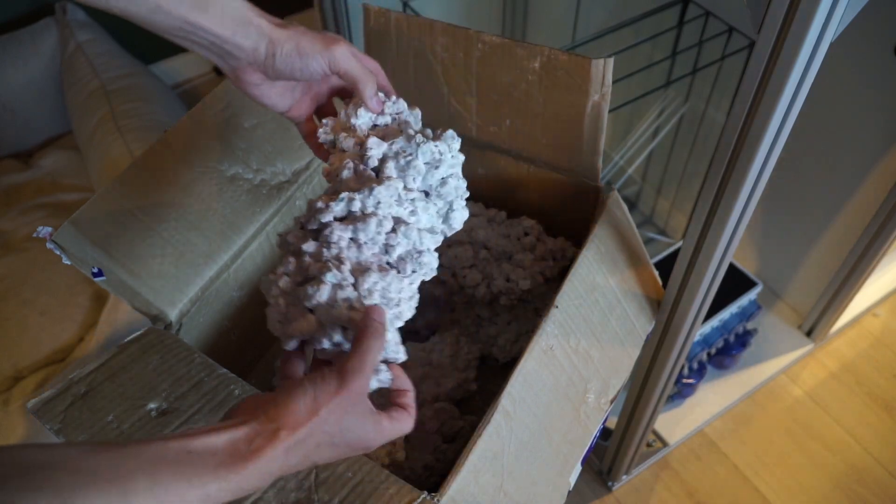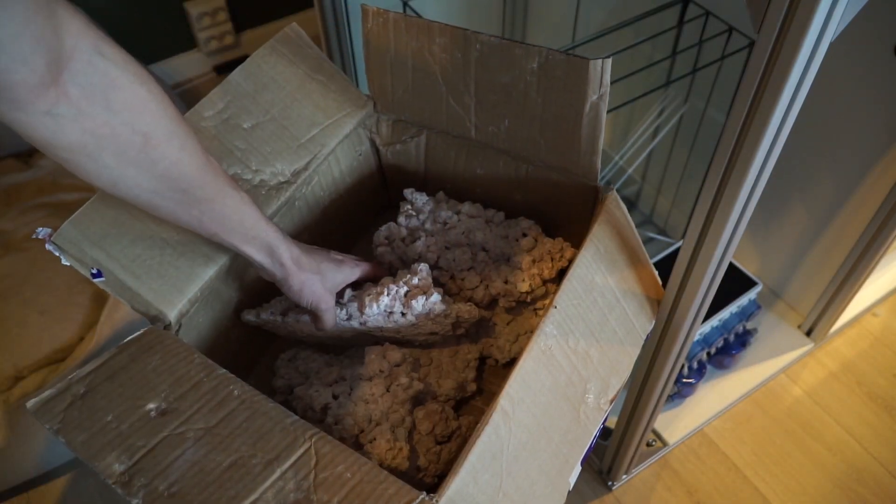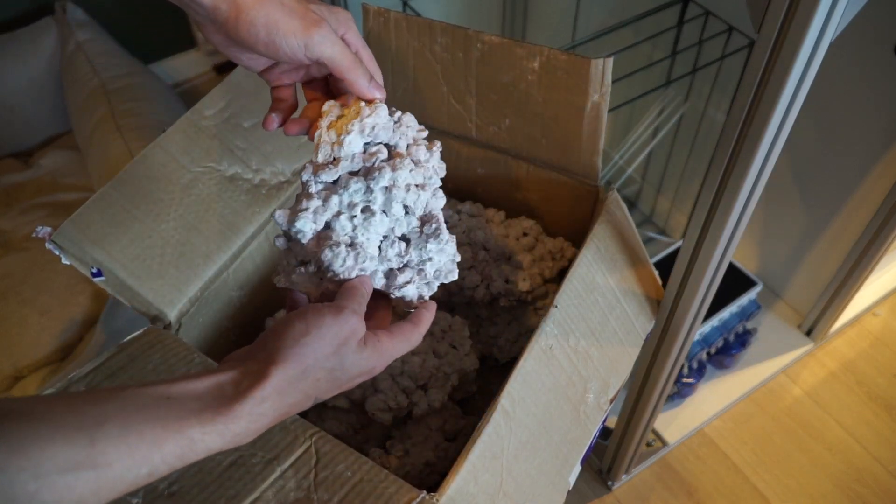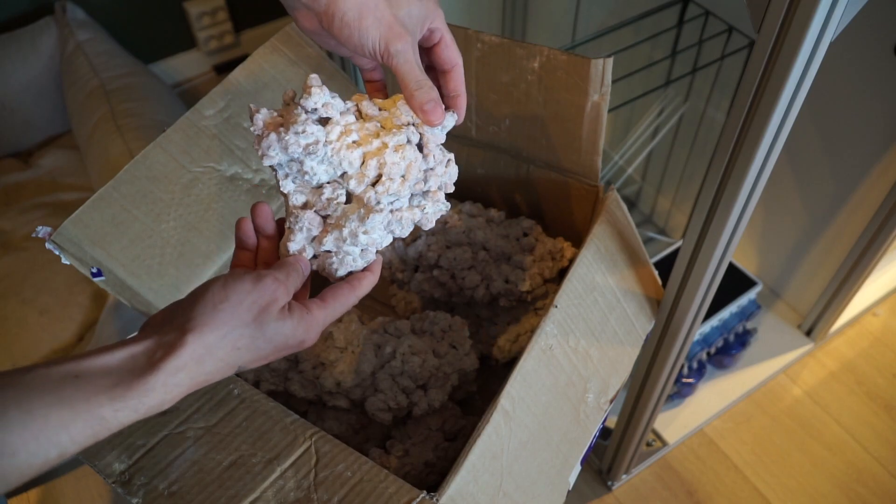As you can see, this box came with some nice, different-sized pieces and different shapes, and they make an excellent choice for creating a nice aquascape for your tank.